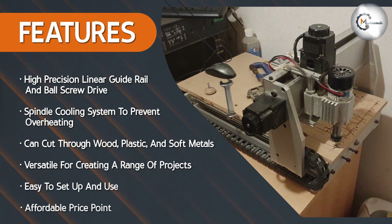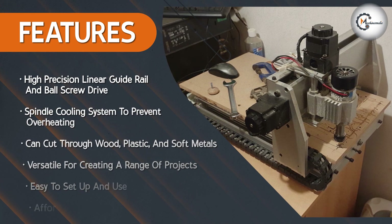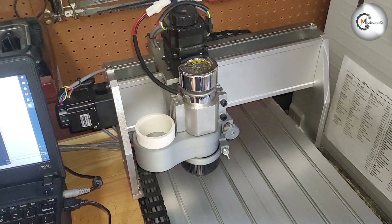One of the benefits of the 3040 CNC router is its versatility. It can be used to create a wide range of projects, including signs, plaques, and 3D carvings. The machine is also capable of cutting through a variety of materials, including wood, plastic, and even soft metals like aluminum and brass.